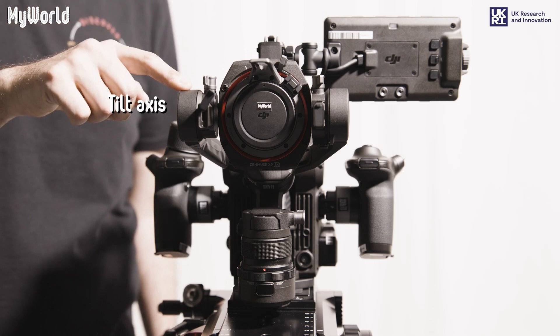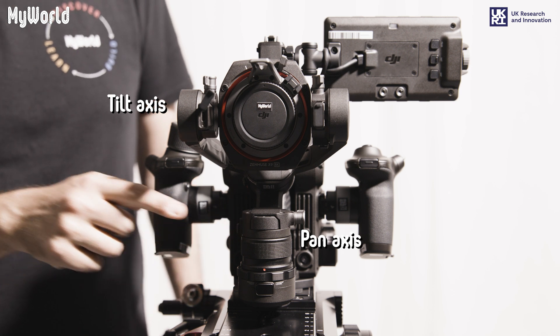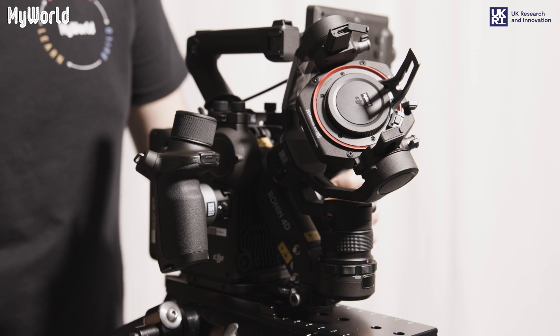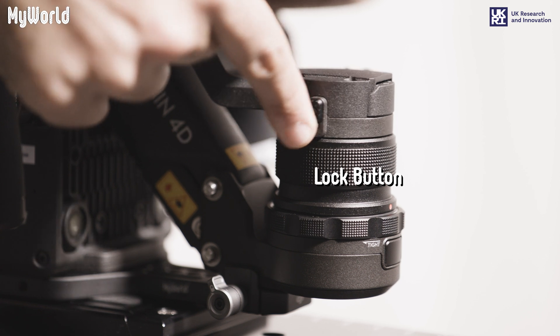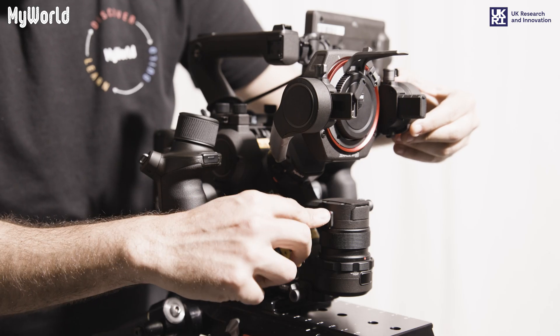The gimbal has tilt, pan and z-axis. Start by unlocking the tilt, pan and z-axis lock buttons in order to set up the gimbal in the starting position, and then lock into place.